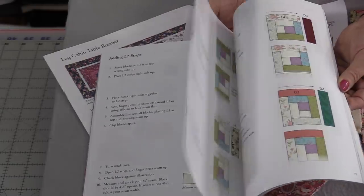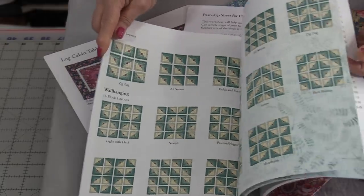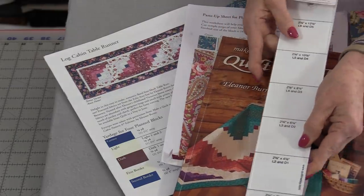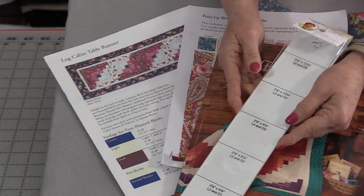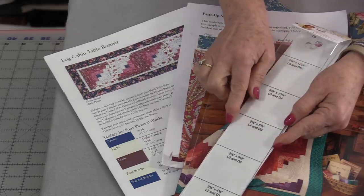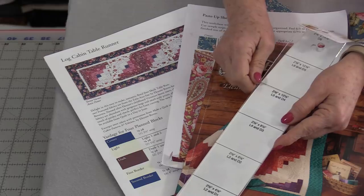She talks about how to square them up, how to sew them, how to organize them, and gives us lots of different ways to put them together. She also has a special ruler to cut those 2½-inch strips. We can either buy the strips already pre-cut or cut those 2½-inch strips on our own. This ruler is 2½-inch, so that makes it handy to start off with.